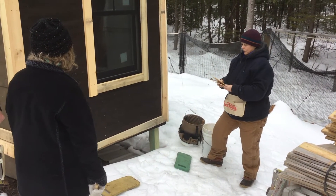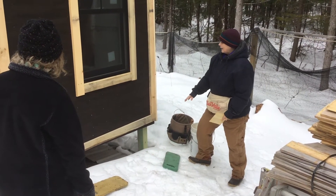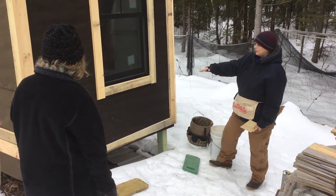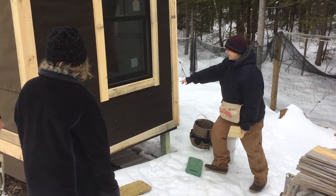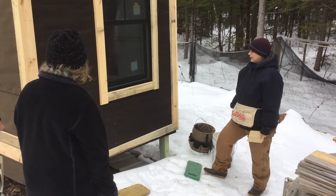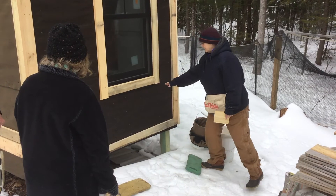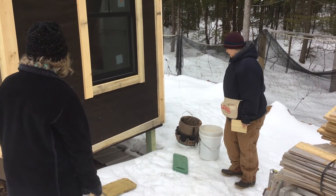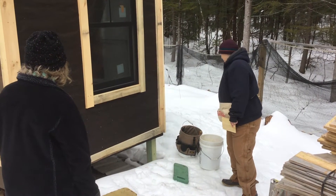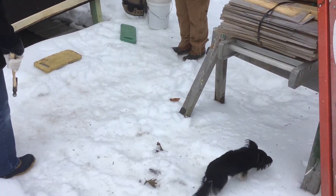Once we get this first course done, or the first three layers done all the way around, and we start to get up towards the trim, Peter will instruct us further because we will need to do some cutting. Peter has the saws, and I brought a utility knife, and Peter has all the things we need — that's the theory.